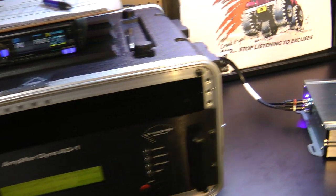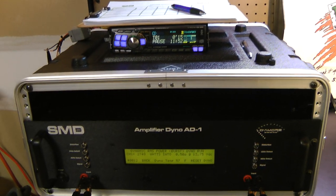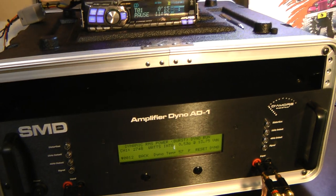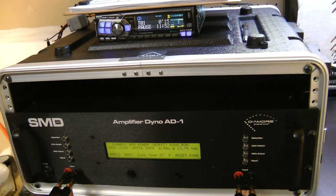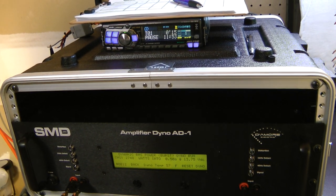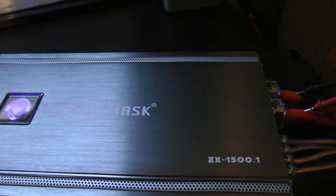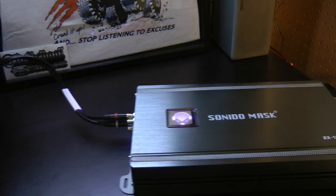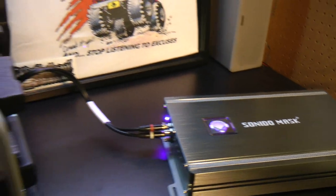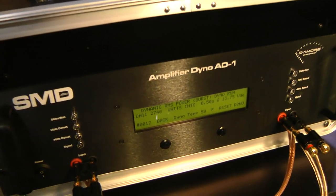It appears that the Sonido Mask is not a big fan of the test tone, but we sometimes see that with amps. Dynamic power means it performs better with speakers, and that's kind of what you want anyway. Unfortunately the ratings are a little under what the spec sheet says for the continuous tone test, but as far as dynamic power goes, this is pretty amazing — a 1500-watt amp doing almost 3000 watts.